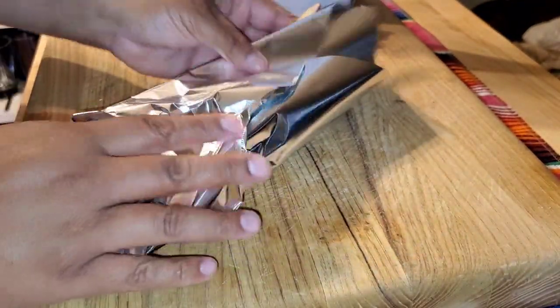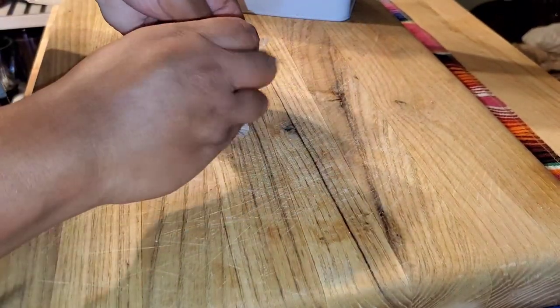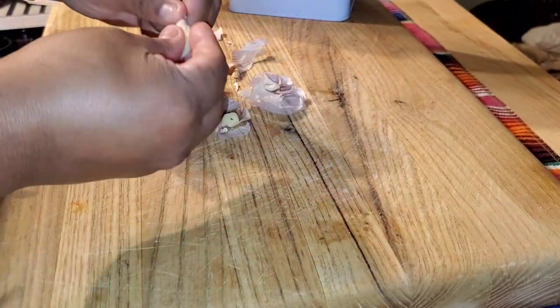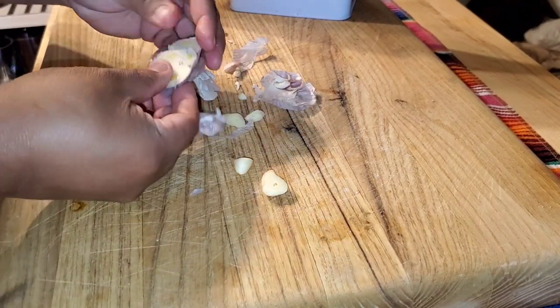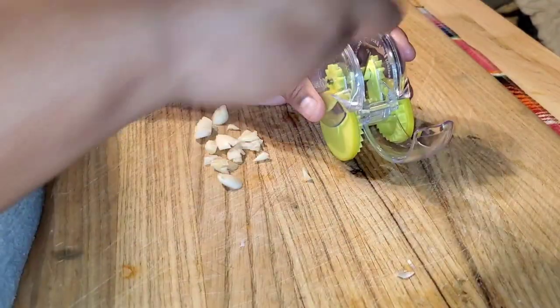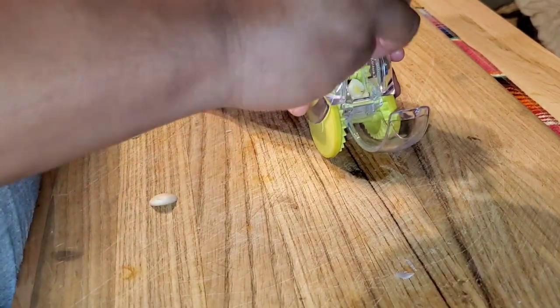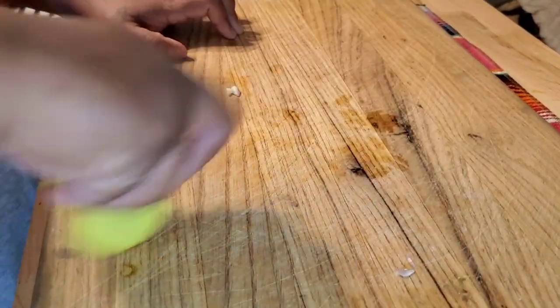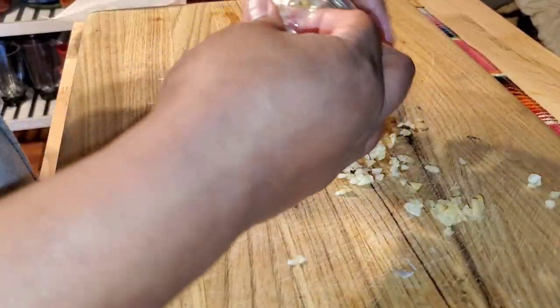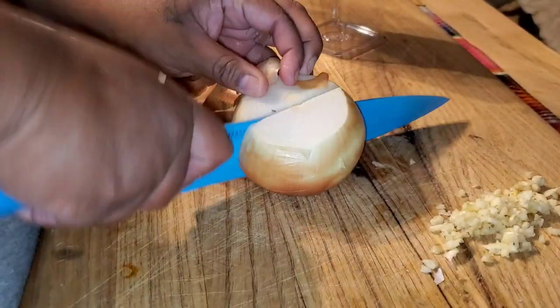This is going to be for the mashed potatoes. Now the tops — I'm gonna utilize everything. I'm just grabbing the tops that I cut off, and that's gonna be for the meatloaf. I'm putting it in my garlic roller — link below for that roller, you can find it on Amazon. It's very helpful, very very helpful. I think it's one of my favorite gadgets of all time.